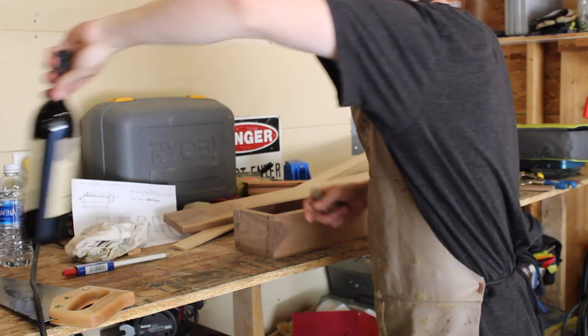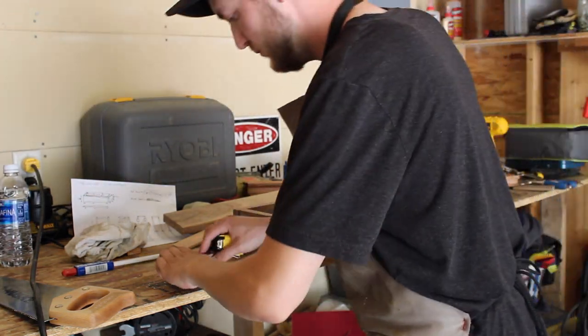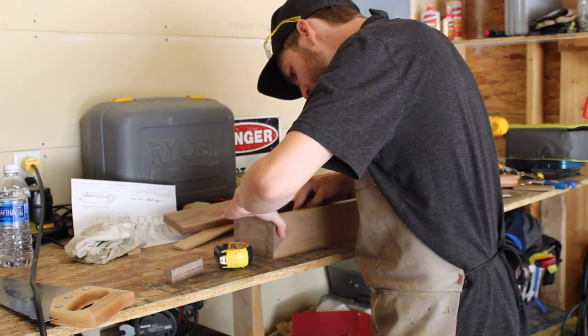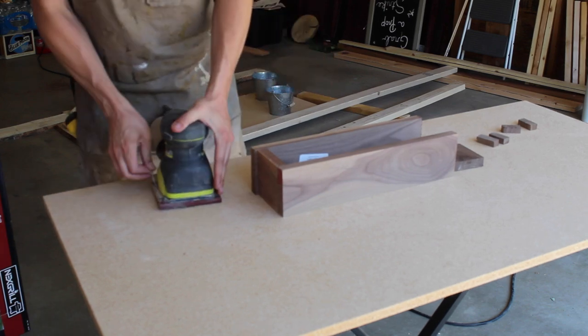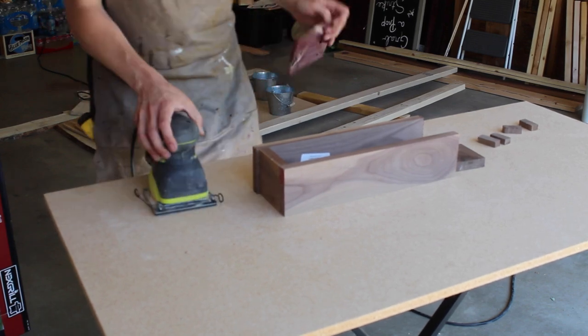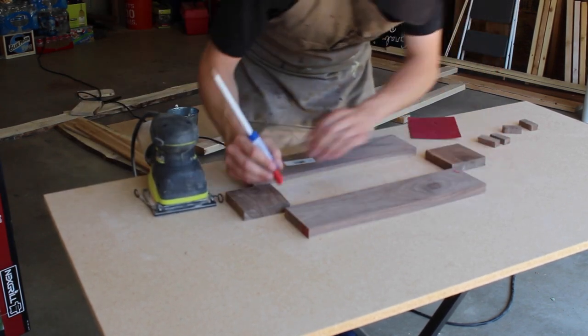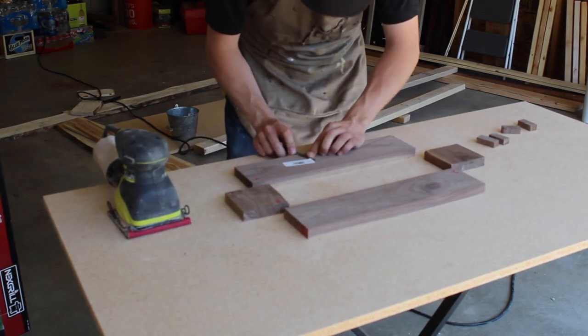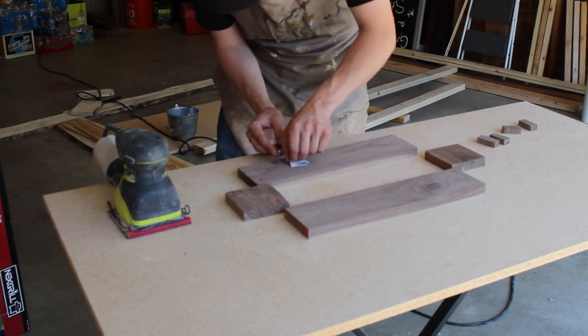One of the amazing things that I like about design and building things is that the design can and often does change during the making of. What you initially may have planned and drawn or sketched out may not become the final product. Just do what feels right, follow your creativity, and shift when need be. Also, potentially build it out of scrap wood like I did with that cedar first.